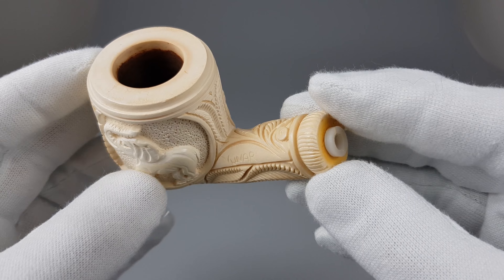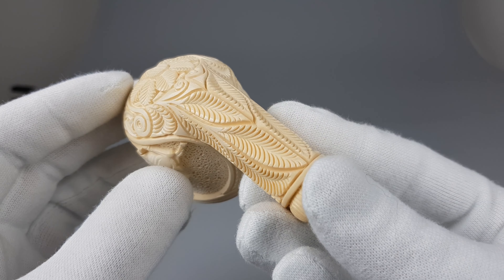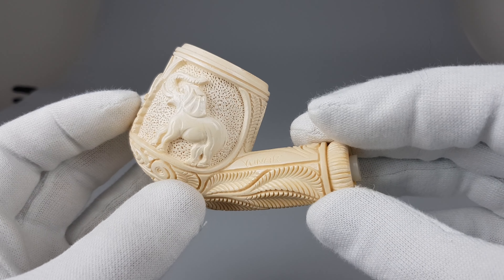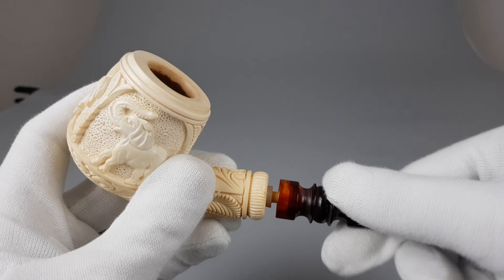We have the maker's stamp. I believe this pipe was made by the father or the founder of the brand, and now his son is also making and carving pipes.